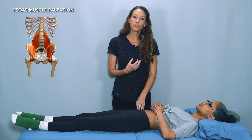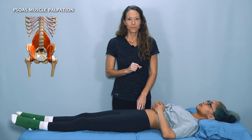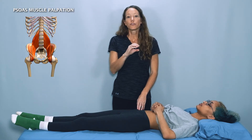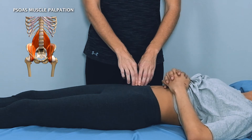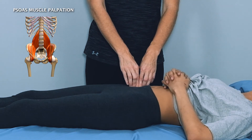This is the region where the psoas major runs right in front of the iliacus. We're going to be palpating along the iliacus in the iliac fossa down into where the psoas muscle runs. Run your index and middle fingers right over the front of the ASIS and along the inside of the iliac fossa.